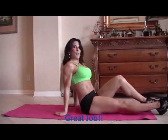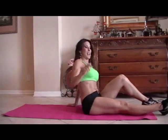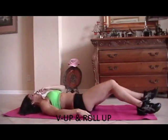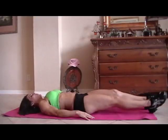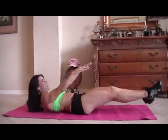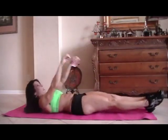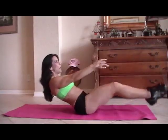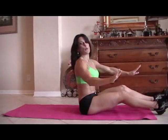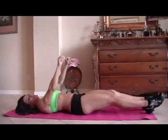Now we're going to do a V-up and a roll-up — a little challenging, lots of fun. Don't worry. We're going to lie down, do a little V-up and end it with a sit-up. If you can't get your legs up there, don't worry — just do whatever you can do. Here we go for fifteen.